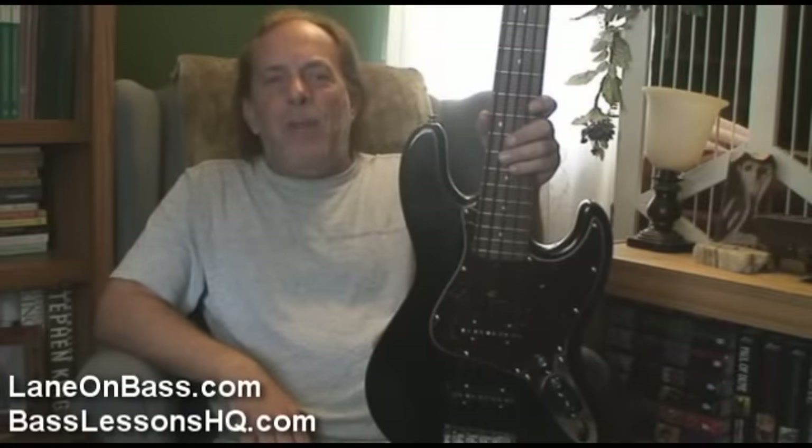Hey y'all, Lane on Bass here, and I wanted to take a minute to introduce you to Etta, my new Spector Kota 5.